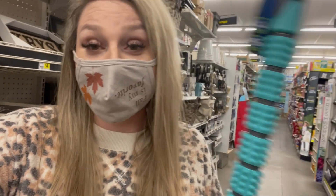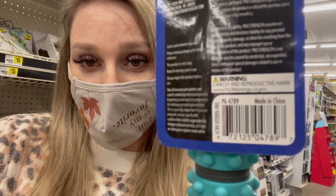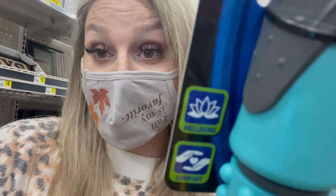Another thing that pennies at remodels a lot is workout gear. This is the little back massaging thing. Here is the UPC for that. I'm going to read it out loud as well: 6, 7, 2, 1, 2, 5, 0, 4, 7, 8, 9, 7.